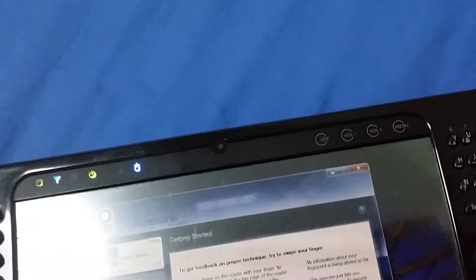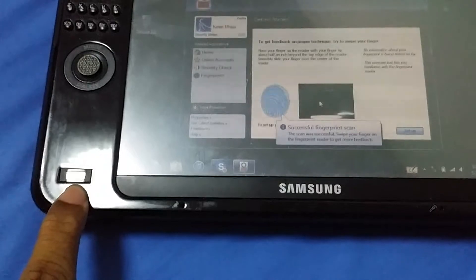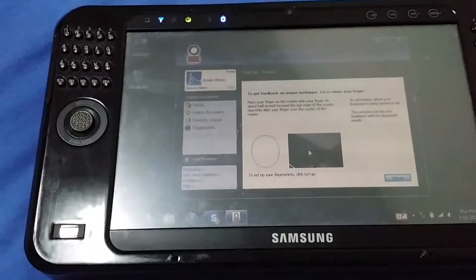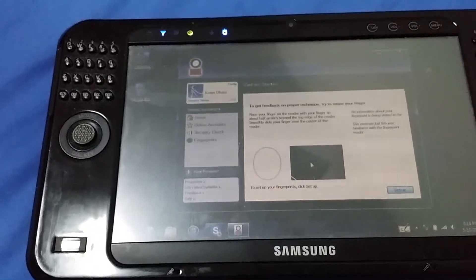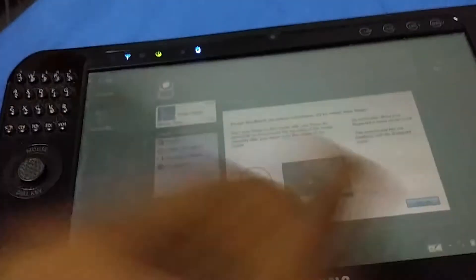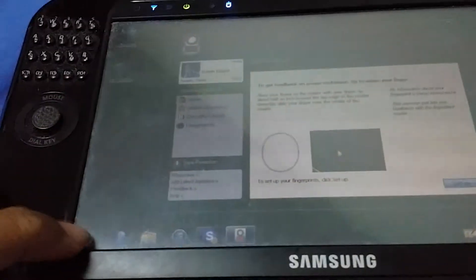Okay, so we have a working fingerprint sensor, which is good. The only other computer I have with a fingerprint sensor is my ThinkPad R52, but the fingerprint sensor in there is actually broken — while it does recognize in Windows, I cannot actually scan. But here it does appear to work, so that's good.